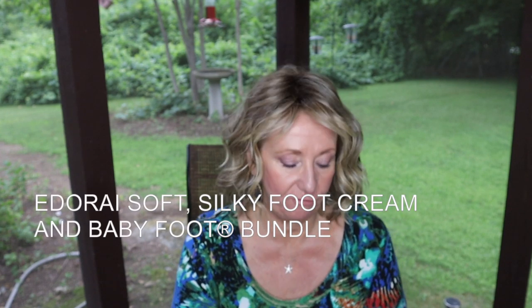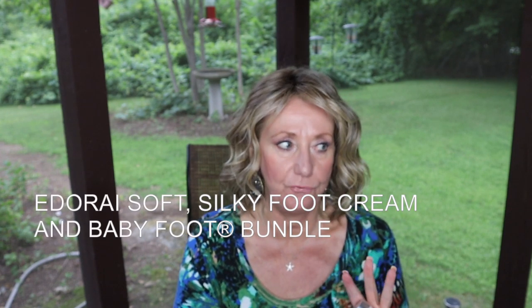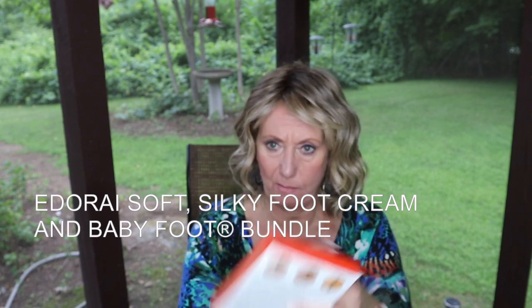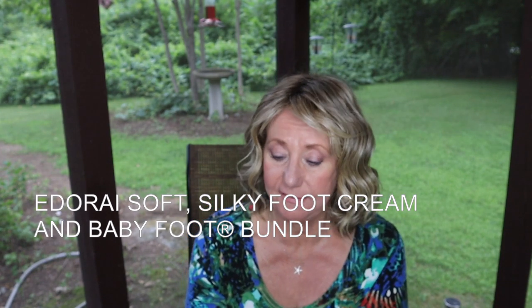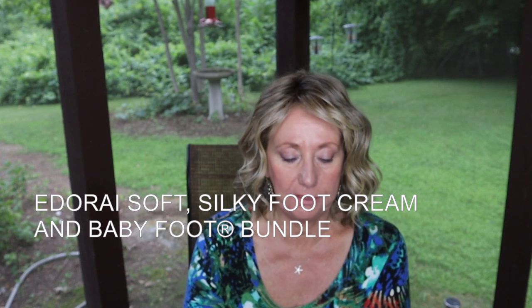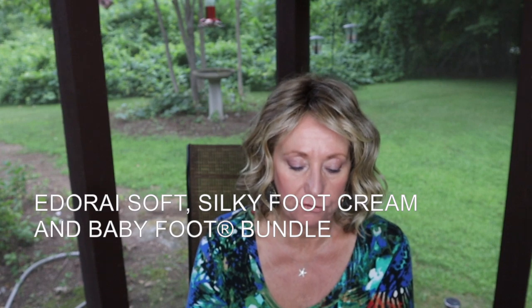I was sent this from Adorei — the company I've mentioned before. They also have the CBD cream that takes away pain. They sent me a package and included in it was Baby Foot, a foot exfoliation peel.